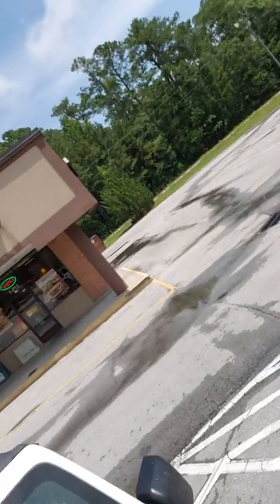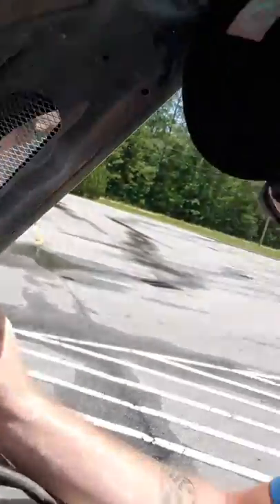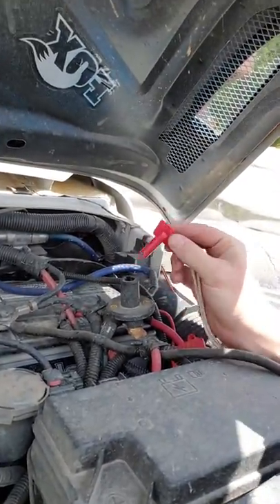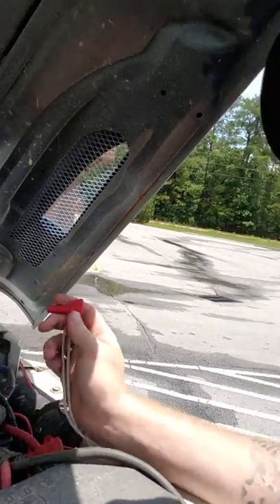And then underneath the hood — sorry, I have a camera on the Jeep. Welcome back. Sorry, that was a brief commercial. I actually have a battery disconnect. It's right here. You put it in here and it turns it on; take it out and it kills the battery. It kills it all.